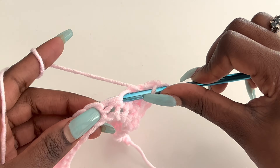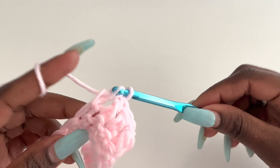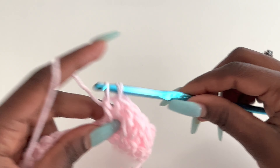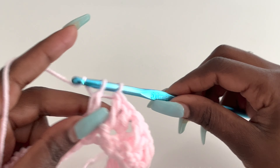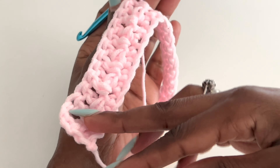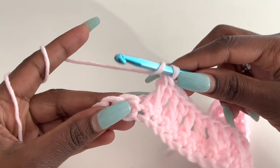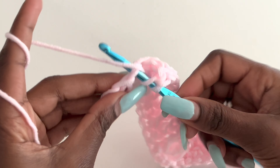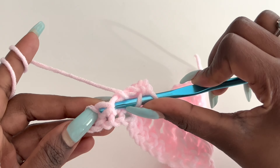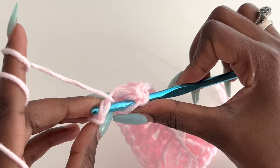Pay more attention to how I'm doing it — this is just for this row. After the next rows it will just be a continuation of what we already did. Just look at how I'm doing it and it will be easier to understand. Your stitches shouldn't be too tight because we want our blanket to be soft. I'm at the end of row two and I have three stitches left — my next stitch is going to be a double crochet, then a front post, and then your last stitch should be a double crochet. Make sure your last stitch is a double crochet.